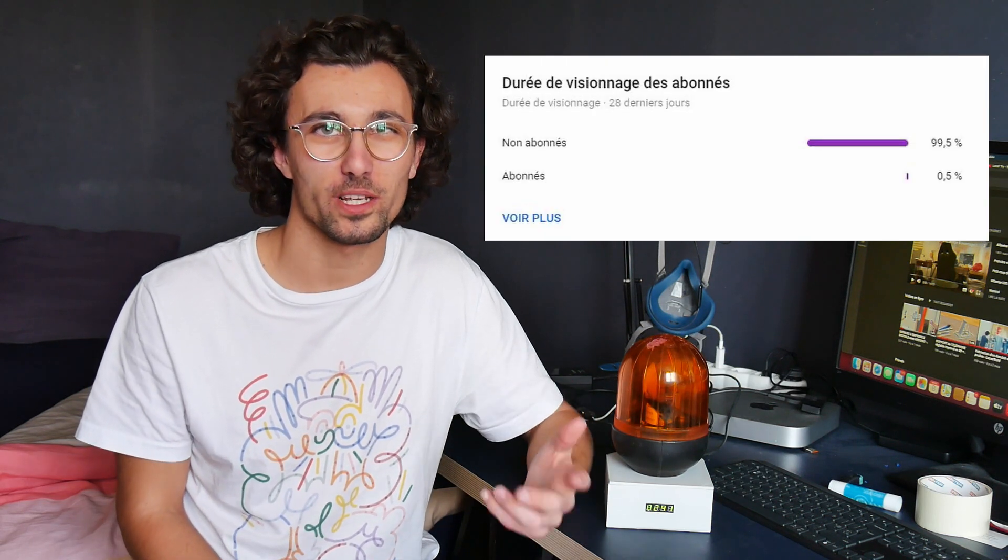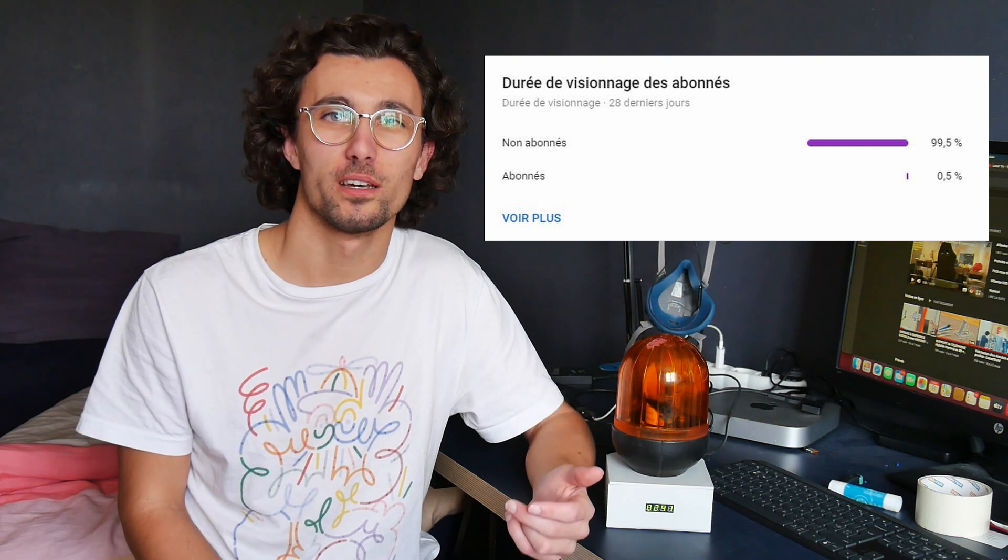Merci d'avoir regardé cette vidéo jusqu'au bout. Et merci au 0,5% de personnes qui regardent mes vidéos et qui sont abonnés. Pour les autres, vous savez ce qu'il vous reste à faire maintenant. Allez, ciao !